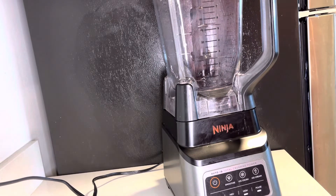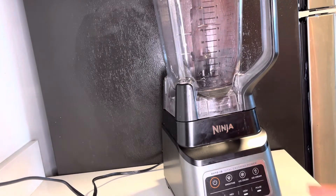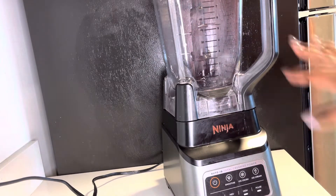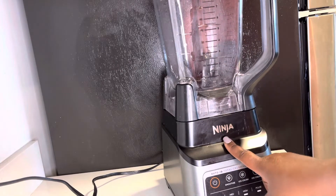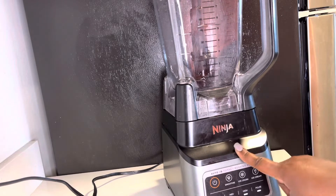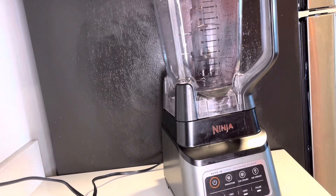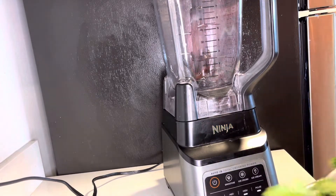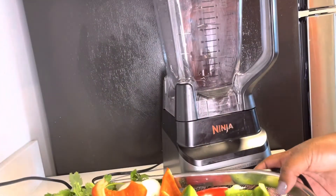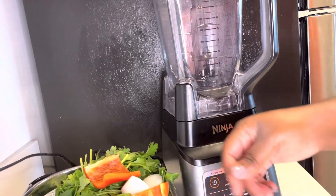I don't have the perfect kitchen setup but this is the best angle I can give. I have the Ninja Professional Blender — if you want to check it out, you can find it on my Amazon storefront, link down below. It is the best blender ever. So I have my herbs here and now I'm going to add everything into the blender.